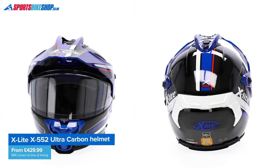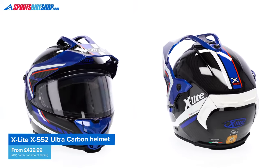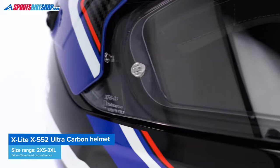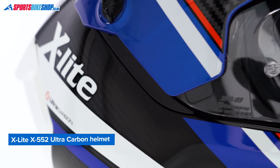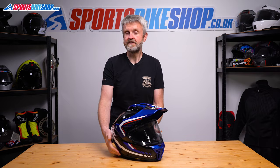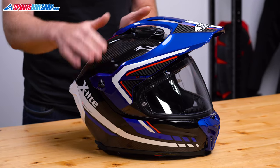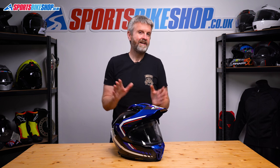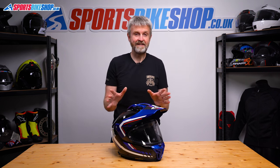I'd say it's not just the sole that's road-going, it's the majority of the helmet. The X552 Ultra Carbon is very heavily based on X-Lite's X903 Ultra Carbon, which is their sports touring helmet. X-Lite have changed the front vent, the trim around the base of the helmet, and they've added holes at either side and also on the top so the peak can be attached, and then they've added a peak. And unless I'm missing something, that is it.